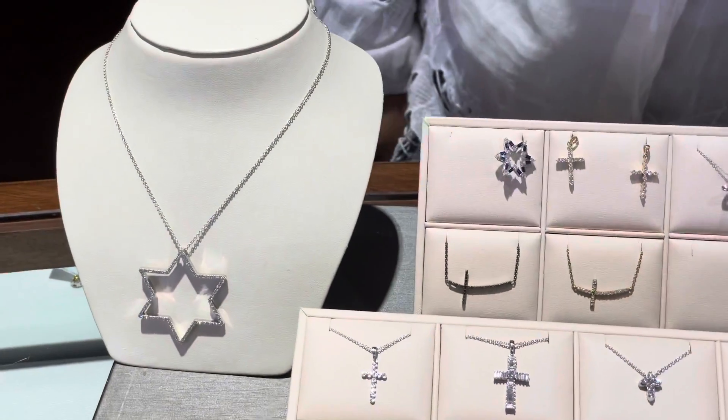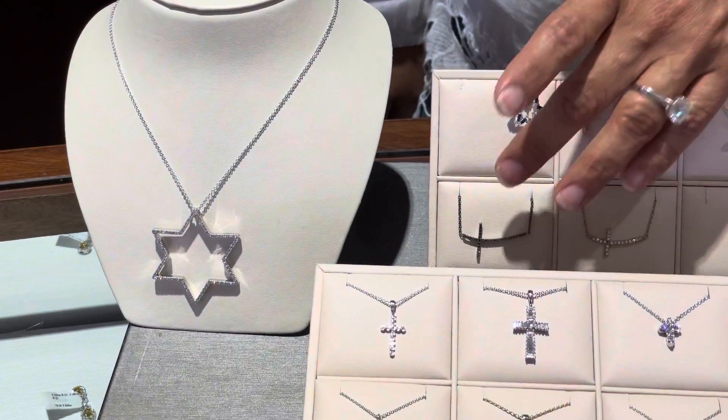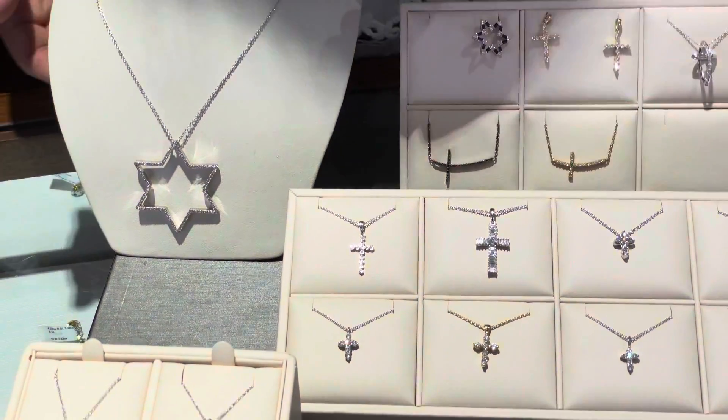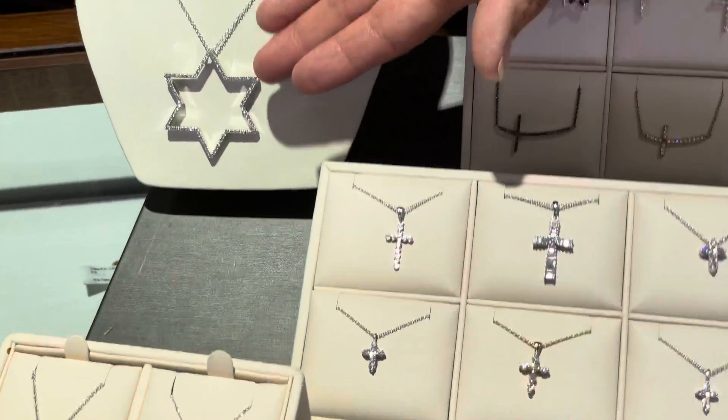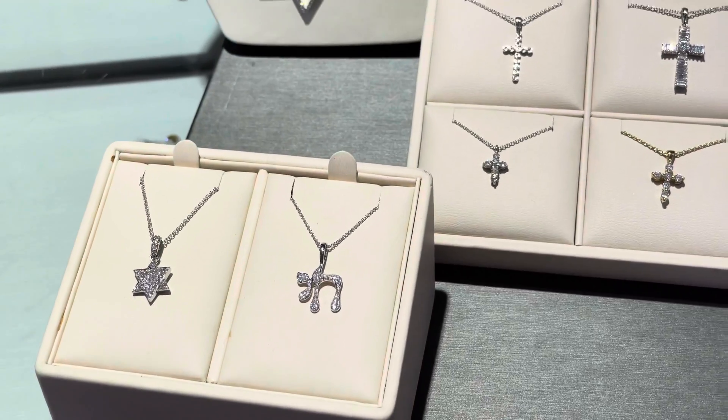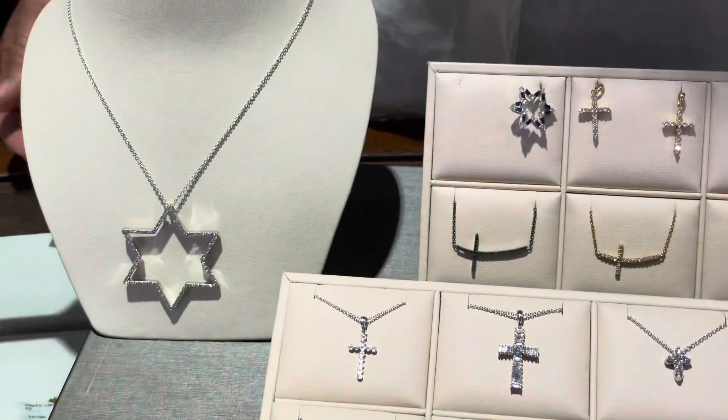Also very modern are the sideway crosses in black rhodium with emerald, and also in ruby. Here we have the Star of David cutout diamond pendant in pavé setting, and also in sapphire and baguette. I hope you enjoy them!